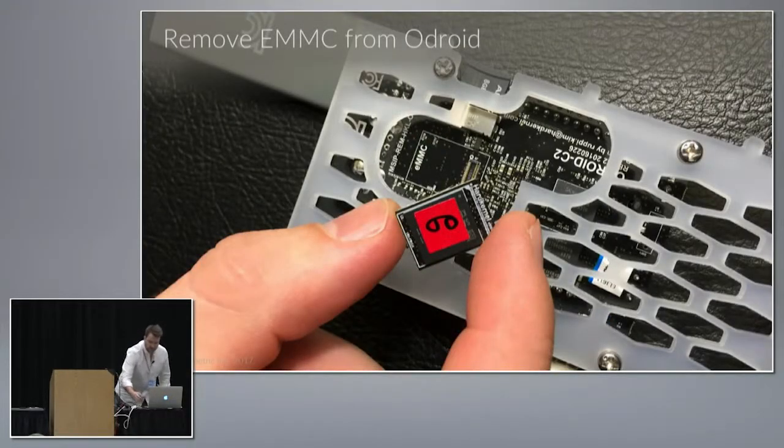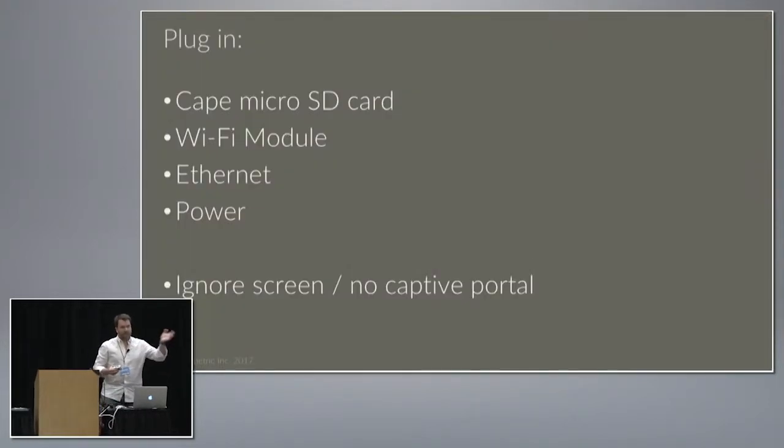The first thing is, with the Odroid on the back, just remove the eMMC chip — that's the one with the little red sticker. Then plug in the microSD card, Wi-Fi module, Ethernet with open Internet access so it can download its settings, and power. Preferably not battery power, something connected to an outlet so it can carry on testing and monitoring your Wi-Fi 24/7. The screen will stay blank, and try to put it on a network that doesn't have a captive portal, otherwise it's going to get blocked behind that, or you can whitelist it.